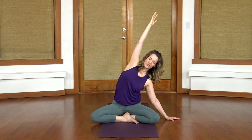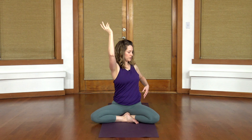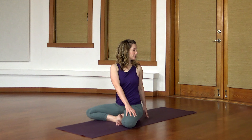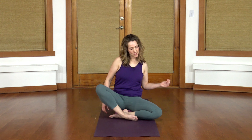Take one more round of breath. Come on back up again. Keeping this length in the body, take an exhale and twist. Hand placement, however it makes sense. Get that height, open the chest a little bit more. And then untwist, come off of that support if you've got some.